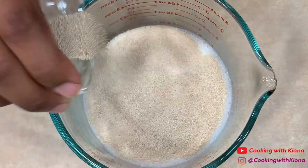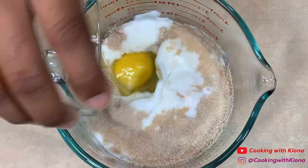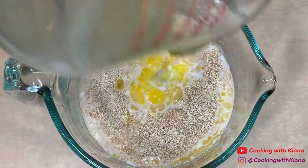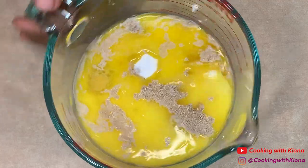Let the yeast sit for about five minutes or until it has become foamy. Then add two eggs, two-thirds cup of melted salted butter, one teaspoon of salt, and half a cup of sugar. Mix all your ingredients together until well combined.